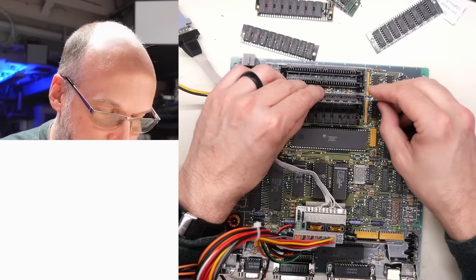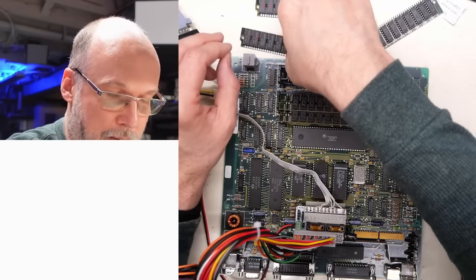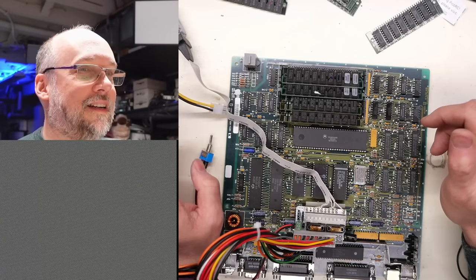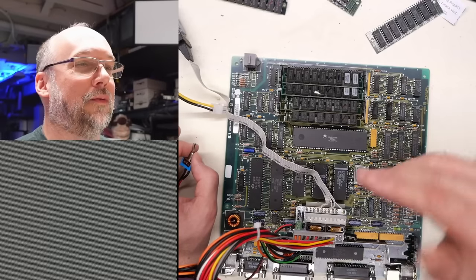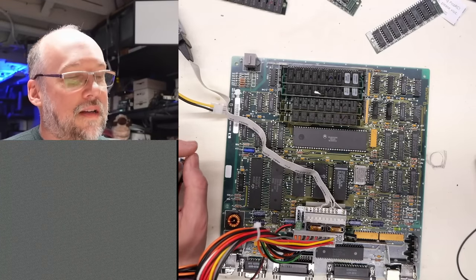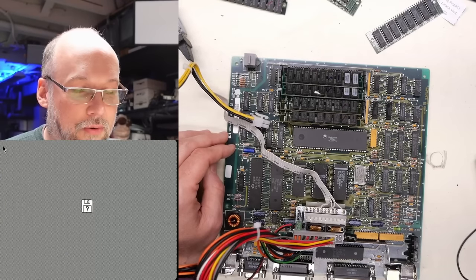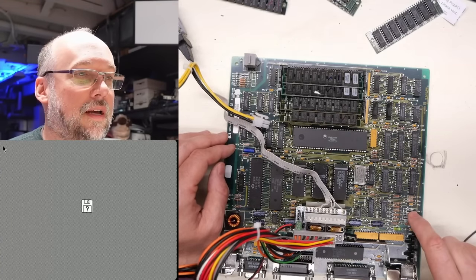I'm going to install four megs of tested RAM, and it will operate as one meg total until I change the jumpers. Installing the new RAM — and there we go, this is exactly what we should be seeing: the RAM test lines, those diagonal lines on the Macintosh. With four megs installed it takes longer to do the RAM test. I'm assuming this thing is only going to see one meg of RAM until we figure out the correct jumper configuration and switch it.